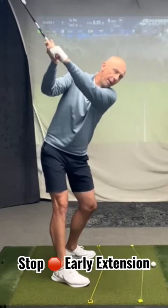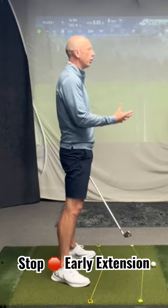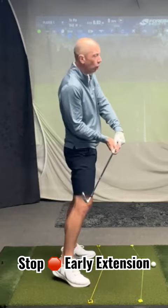This movement from the top of the backswing to where the shaft's parallel to the ground, my legs are going back into flexion. This is a great feeling and exercise for those of you who struggle with early extension from the top of your backswing, if you're starting to stand up and lose your posture.